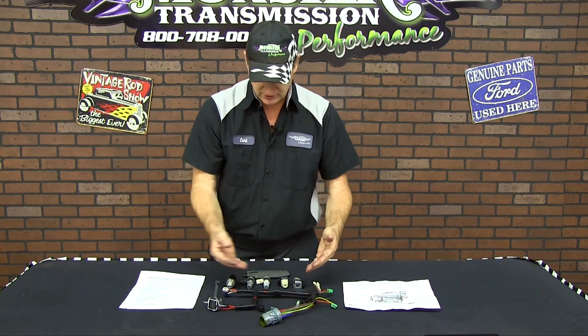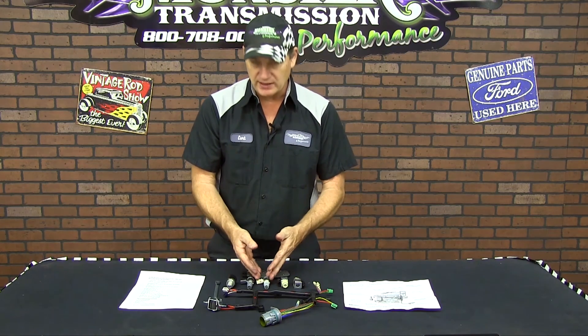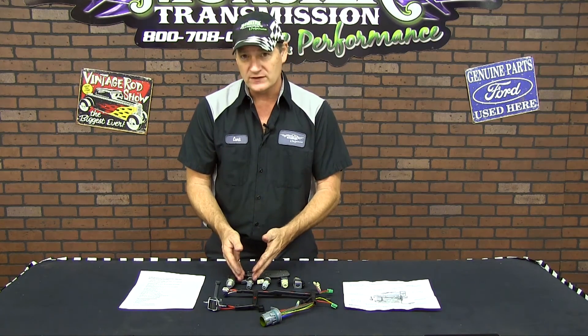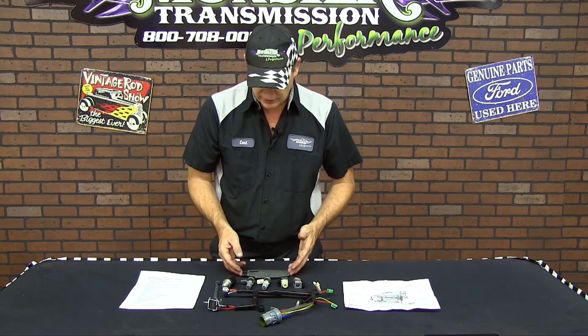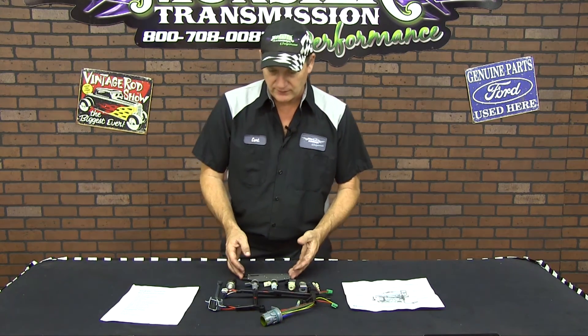So you have the harness, your shift solenoids, your PWM, your 3-2 shift solenoid, the EPC motor, and the temp manifold switch. This concludes all the items that come in the Monster Box Kit. If you have any questions, call us at Monster Transmissions: 1-800-708-0087. Thank you.